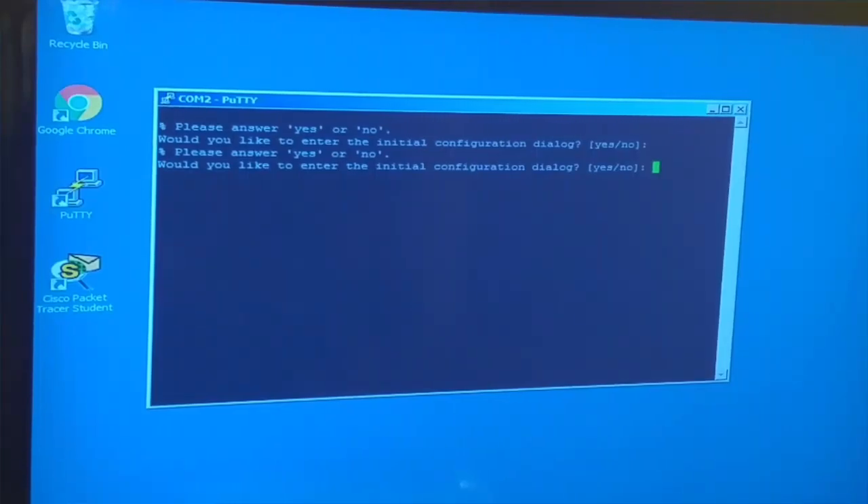So if COM1 didn't work, COM2, COM3, COM4 didn't work, go back to your computer, unplug the cable, plug it back in, and try again. Now we are connected to the router. This video was all about how to physically connect to the router, and this is how you do it in PuTTY.